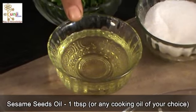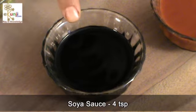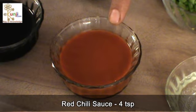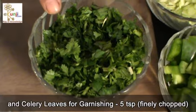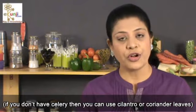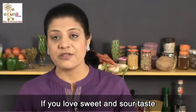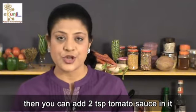Sesame seeds oil or any cooking oil of your choice 1 tablespoon, soya sauce 4 teaspoon, red chili sauce 4 teaspoon, white vinegar 4 teaspoon, and celery leaves for garnishing. If you don't have celery then you can use cilantro or coriander leaves. If you love sweetened sauce then you can add 2 teaspoon tomato sauce in it.